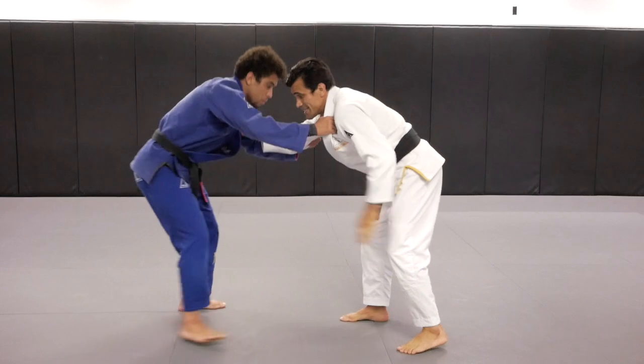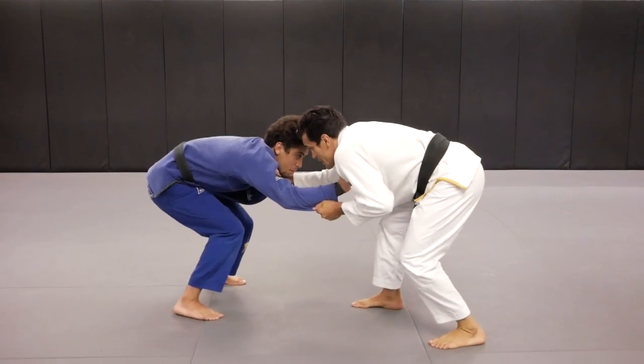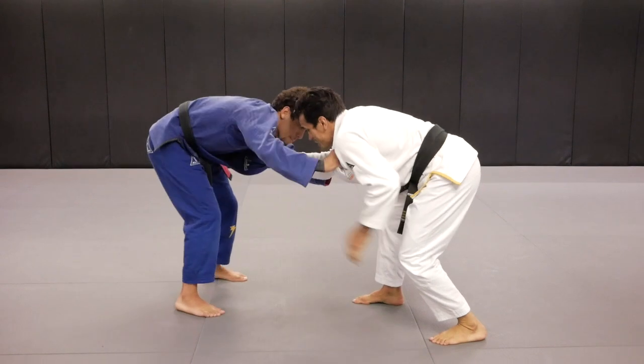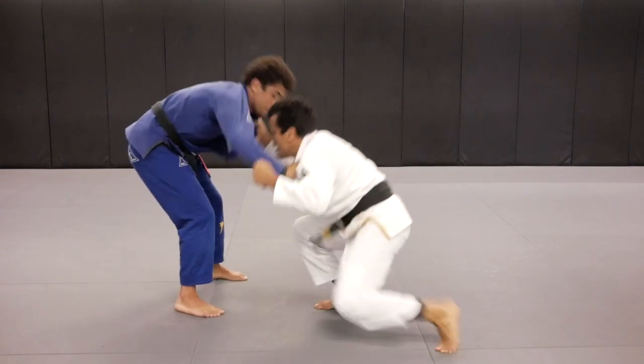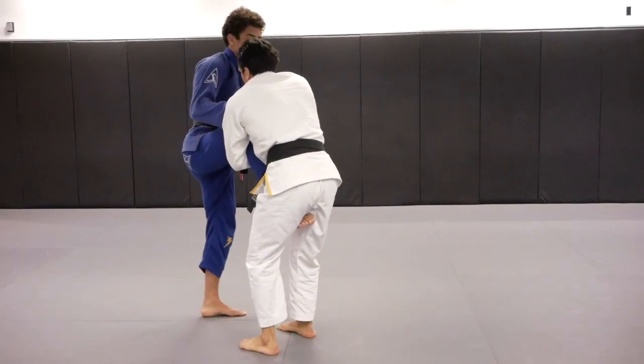Once again, the same side. I pull Kennedy to me, Kennedy wants to posture up, I pretend I'm going to pull guard. One, drop my front knee, my right knee, get to the single leg.